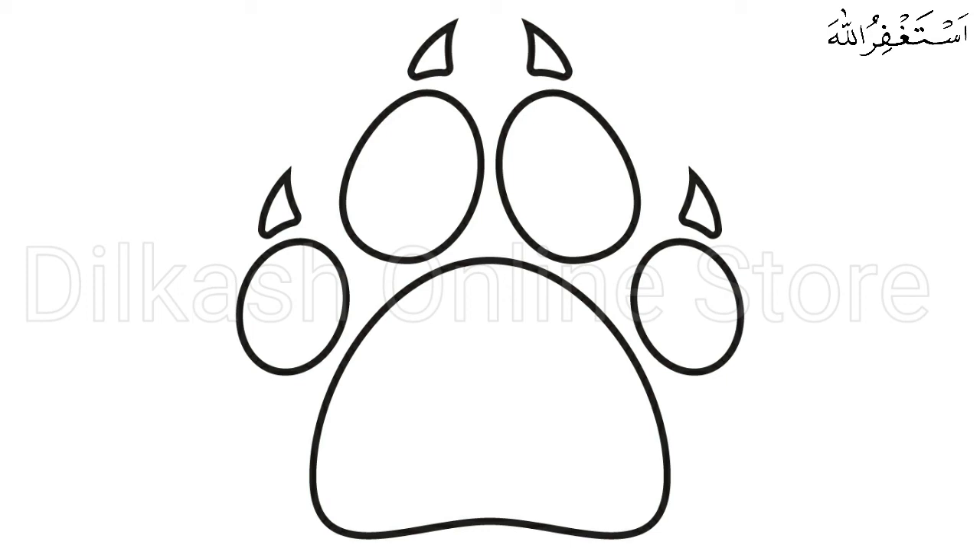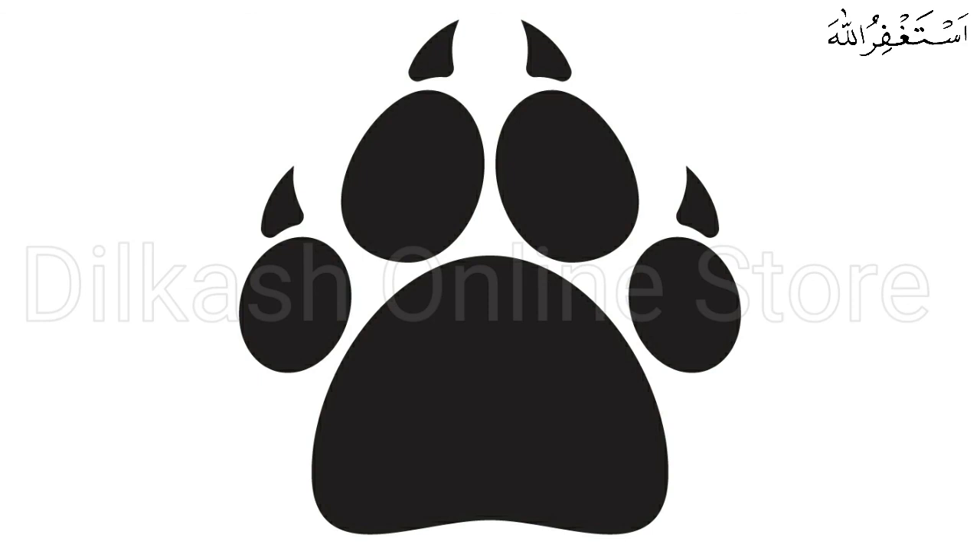We hope you enjoy this step-by-step paw print drawing tutorial. Now that you can draw a paw print, perhaps you can draw a dog with paw prints surrounding it next? Check out our catalog to explore drawing tutorials of various animals. Once you're done drawing and coloring a paw print, you should feel proud of yourself for completing a masterpiece. Don't forget to take a photo of your artwork and share it on our Facebook page and Pinterest. We're excited to see your incredible paw print drawing!